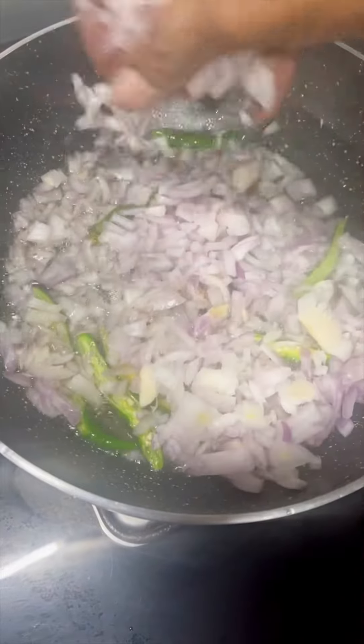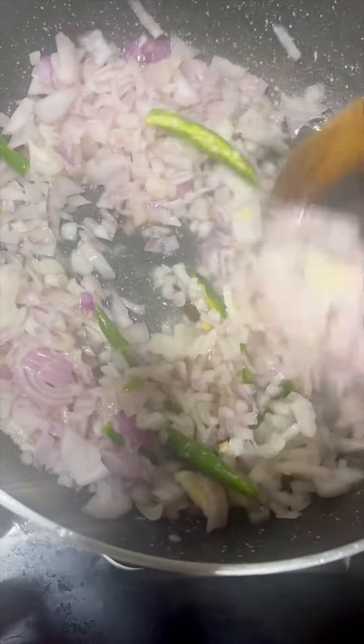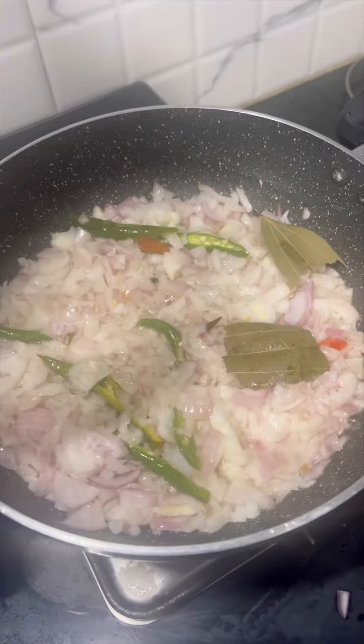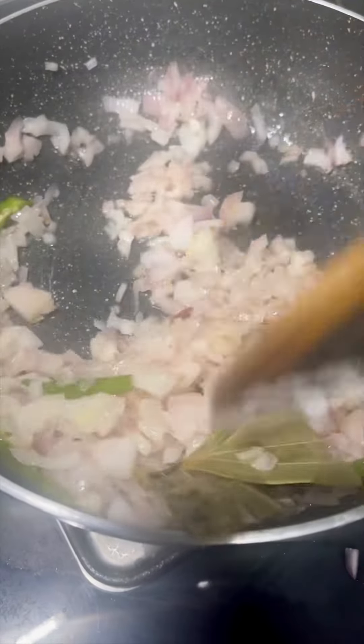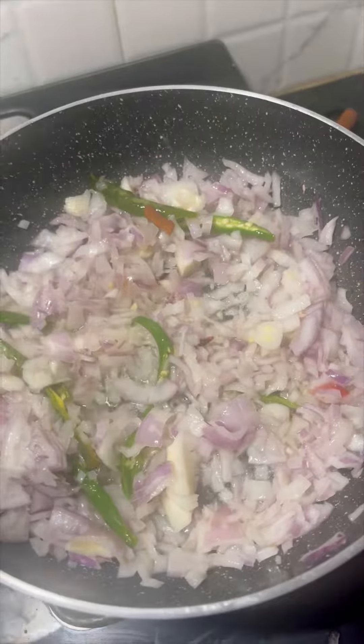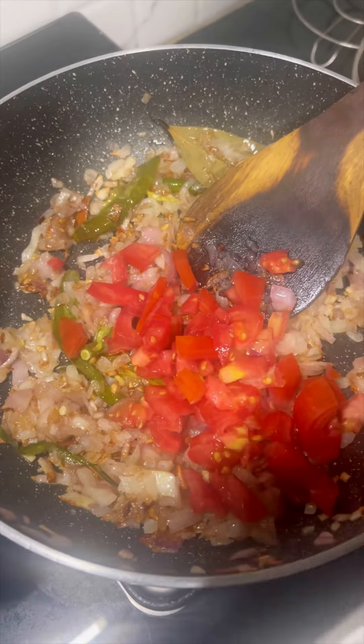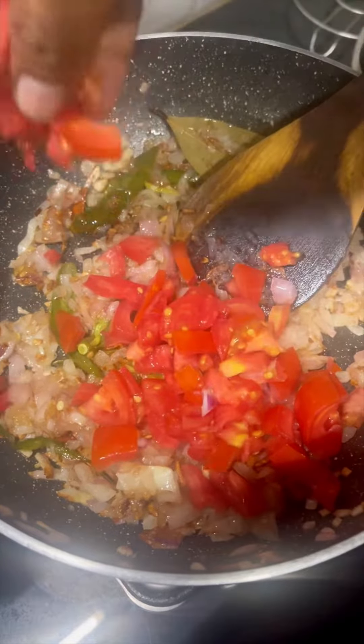Then, add onions. Cook until you get golden brown onions. Then, add tomatoes and cut. Then, add onions.